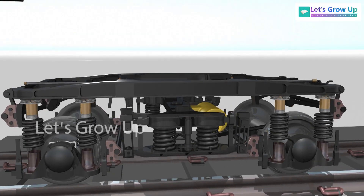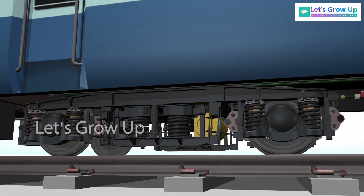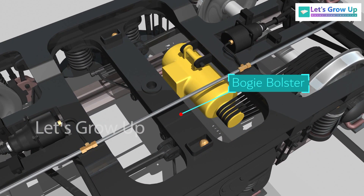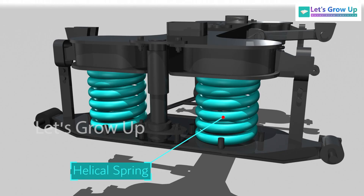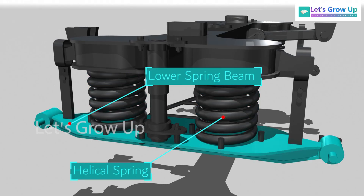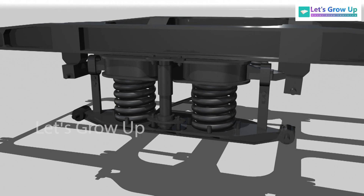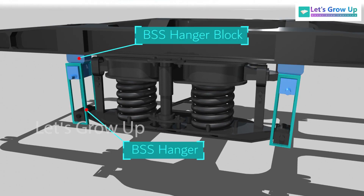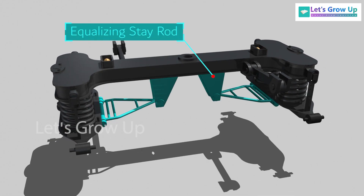Secondary suspension connects the body of the coach with the bogey and comforts the passengers by isolating the vehicle from vibrations and jerks. The bogey bolster is the main part where both side bearers are placed to distribute the body load. The bolster is supported on helical coiled springs which are placed on the lower spring beam. The lower spring beam is suspended from the bogey side frame through BSS hangers on BSS hanger blocks. The equalizing stay rod has been provided under both ends of the bolster to prevent lateral thrust on the bolster springs.